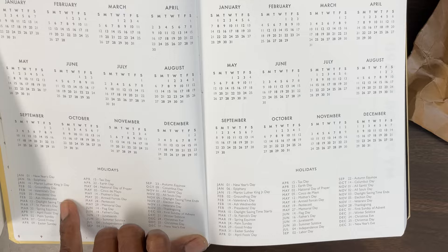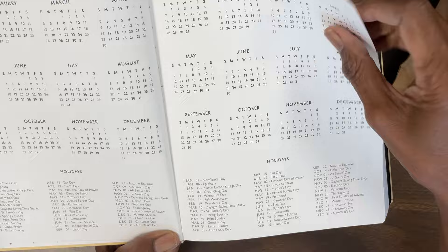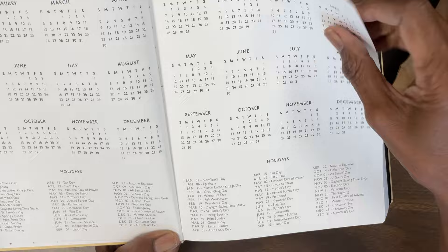They give a welcome and then how to use the planner — I thought that was interesting. And then of course we have the calendar for 2023 and 2024, and at the bottom you have all types of holidays. They go to extremes to really name the Christian holidays and religious holidays as well. And then this is the famous vision board. I love these pages — this is where you could cut, paste, draw, or whatever you need to do to set your vision for the year.